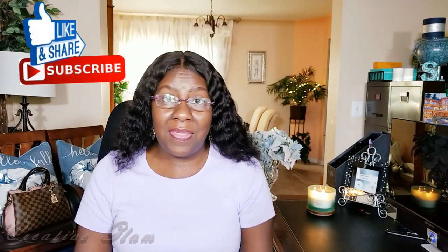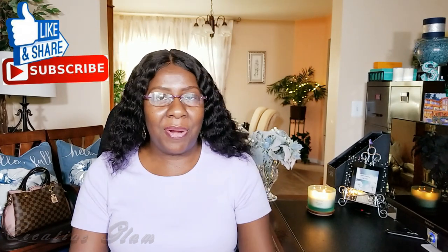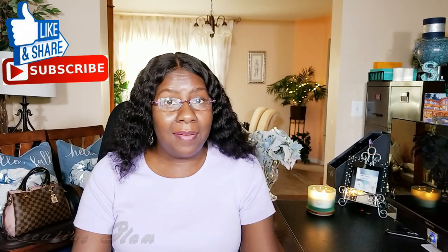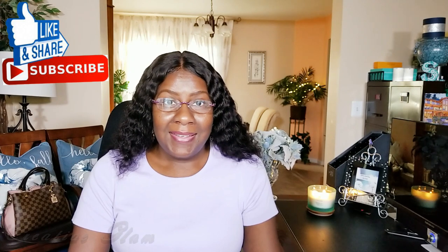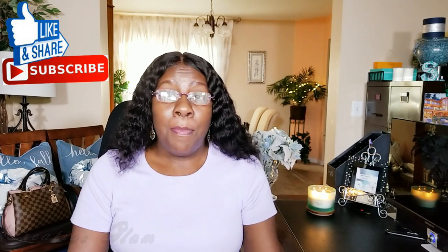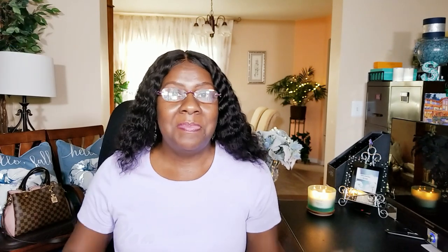Thanks for tuning in, I hope you enjoyed my video. I want to thank This and That with Denise Jordan and Shara C for including me in their collaboration. It was lots of fun, and I finally got to complete that island centerpiece. Again, thanks for watching. Make sure you hit the subscribe button and leave me a comment. I'll see you next time. Bye!